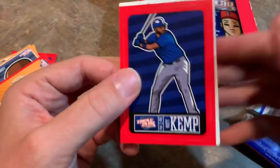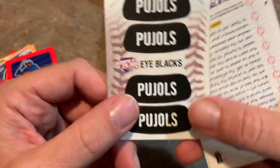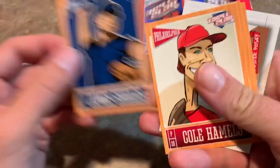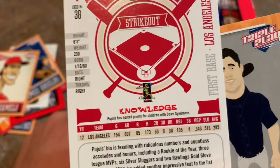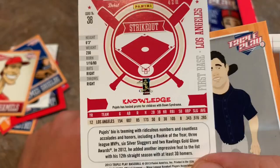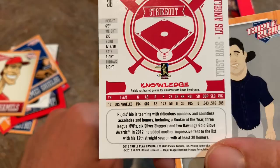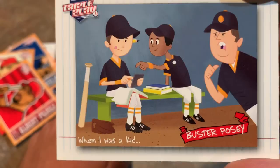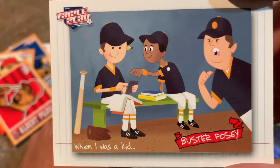Next pack. We have a Matt Kemp, and that is a sticker by the way — see how flimsy it is? And we hit an eye black. It's an Albert Pujols eye black — I guess kids in Little League might want to put Albert Pujols underneath their eyes. James Shields. Cole Hamels. There's a Pujols card, and by the way the back of the card looks like this — gives you their 2012 stats. Who the heck cares about Pujols' career stats, right? We'll just leave that off. And then we have Buster Posey sitting on a bench when he was a kid getting yelled at by his dad, because he's doing homework I guess.